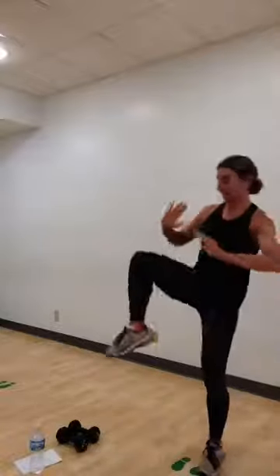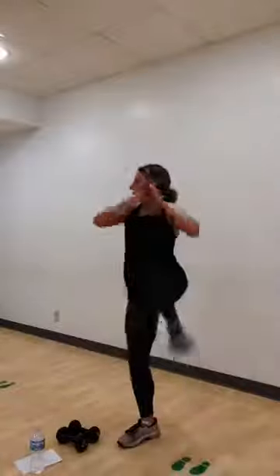Squat. Right knee up. Squat. Left knee. A little quicker. Here we go. We take a single knee. Squat. Knee — stay your hips back. Right through your heels as you stand.